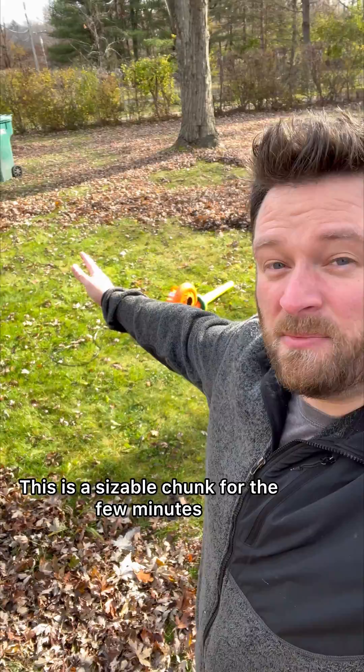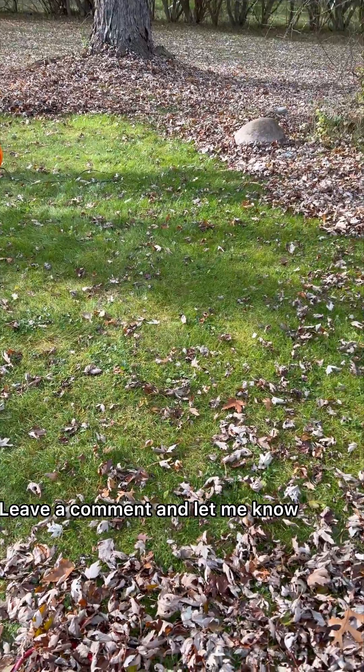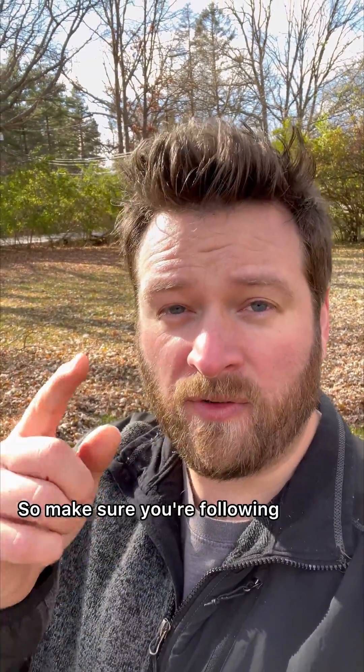That's not too bad. This is a sizable chunk for the few minutes that I've been out here messing around. I'm pretty happy with this. But how do you think this looks? Leave a comment and let me know. Once those nozzles finish printing, I'm gonna come back and do this again and see if they work out any better. So make sure you're following.